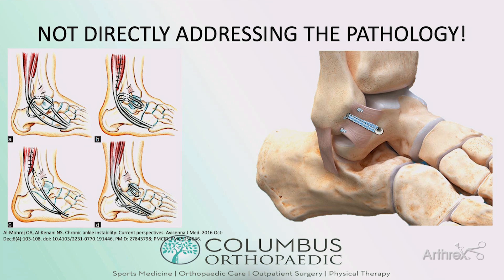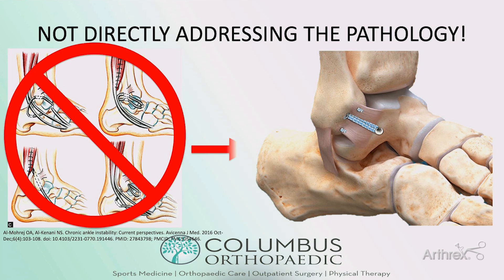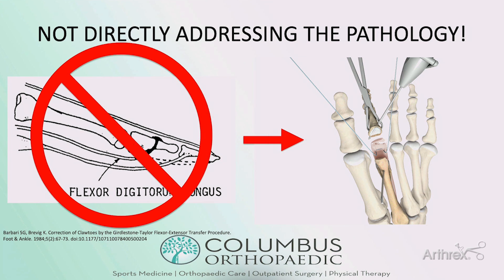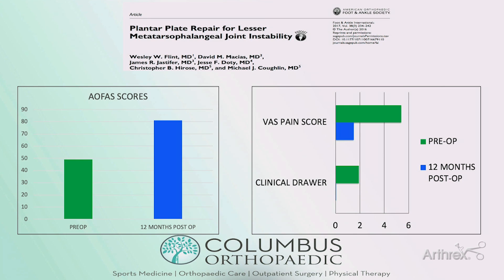So why did these things fail? Much as we've moved away from non-anatomic reconstructions at the lateral ankle to direct repair using the Brostrom-Gould technique to directly address the pathology, we've moved away from non-anatomic reconstructions of the lesser MTP joints to direct repair using the CPR system — so that we're again directly addressing the pathology. And this has been supported in the literature.